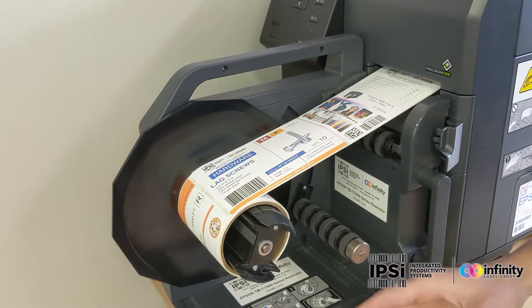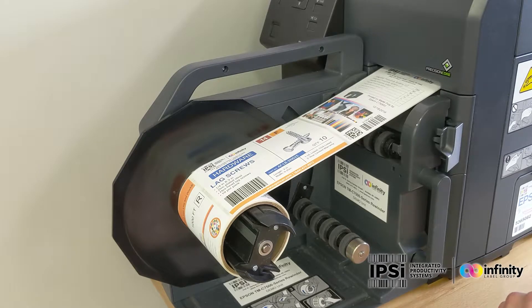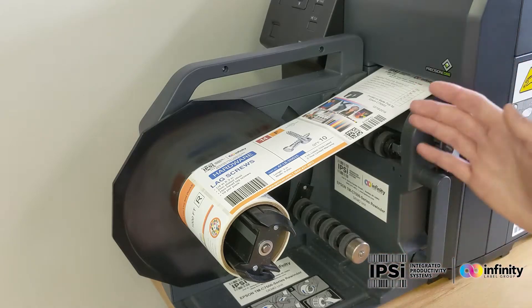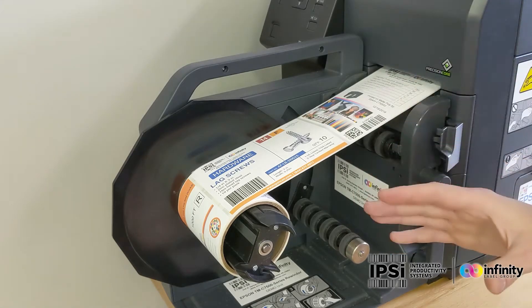In order to make this easier on myself, so I don't have as many labels to clean up, I'm going to be using an Epson C7500 series rewinder. What this does is it feeds the labels onto an empty core as they come out. For those of you who are applying labels by hand, this is a great way to make sure your labels stay organized and clean.